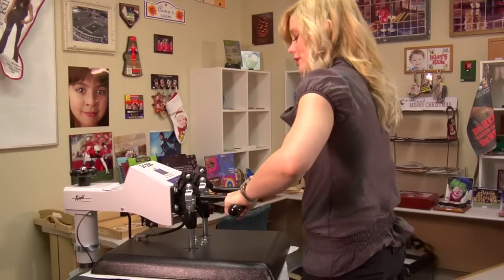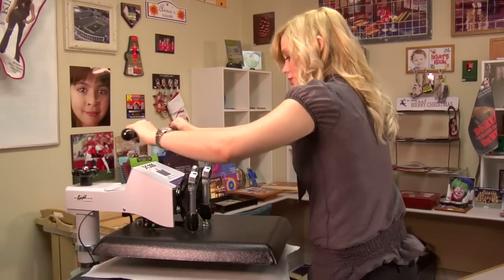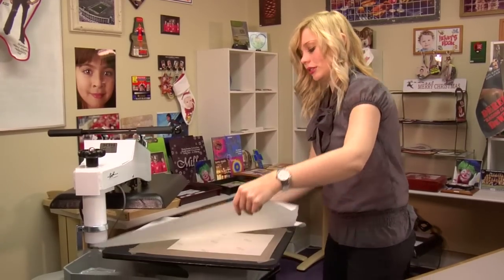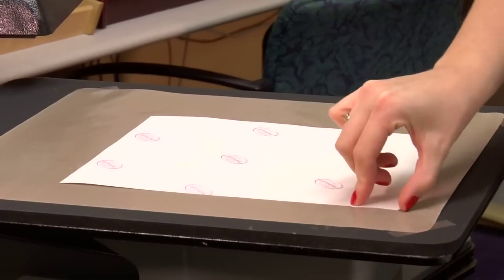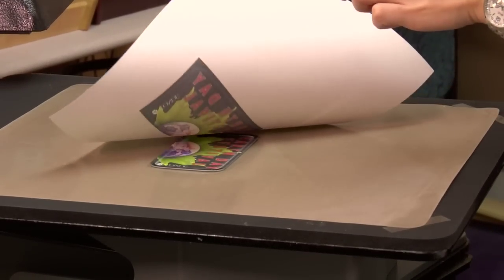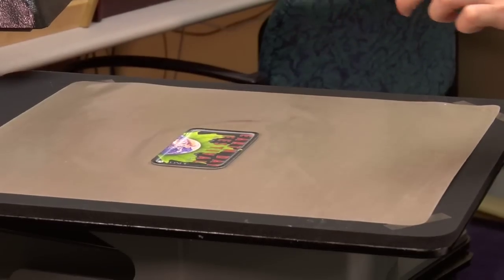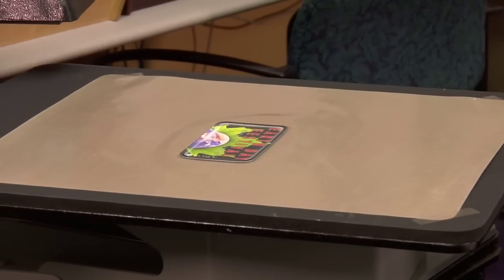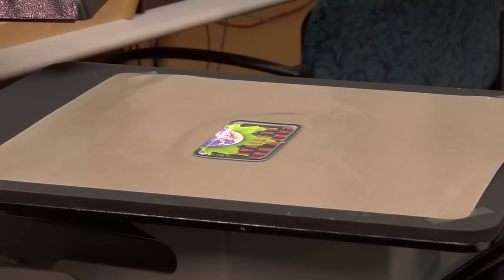That sound means we're done. So I'm going to lift and swing away on my press. I'll remove my top sheet of protective paper and peel off my transfer from my patch. I'm going to want to let my patch cool because it is very warm, and once it's cooled, it will be ready for us to use.